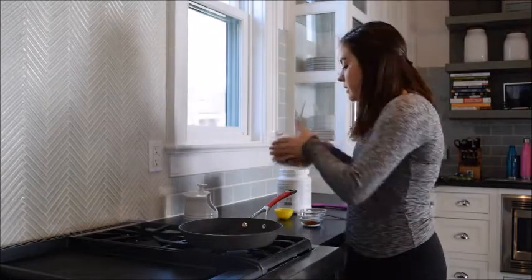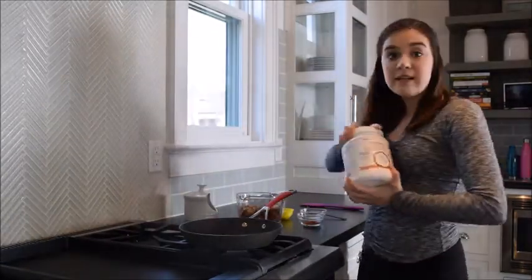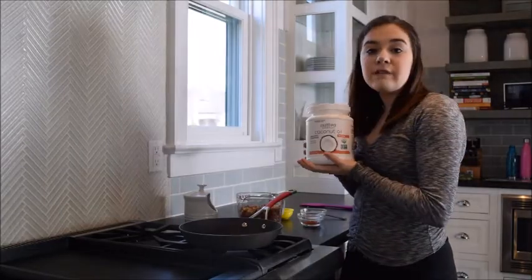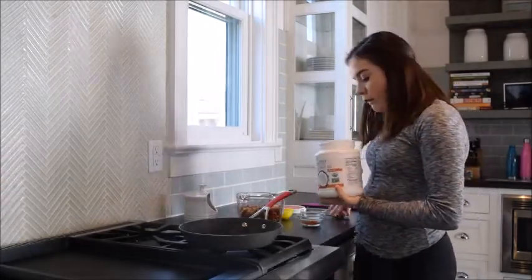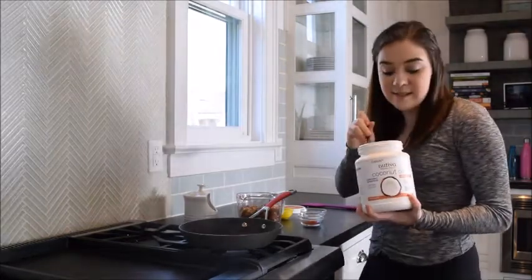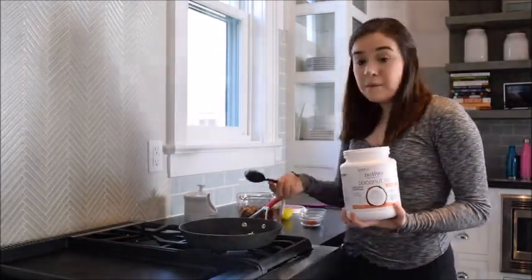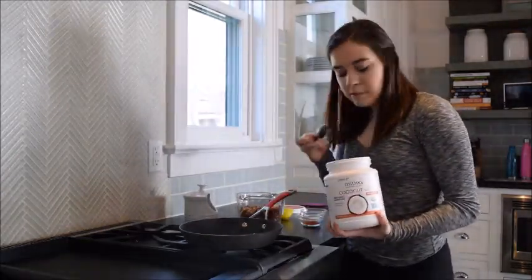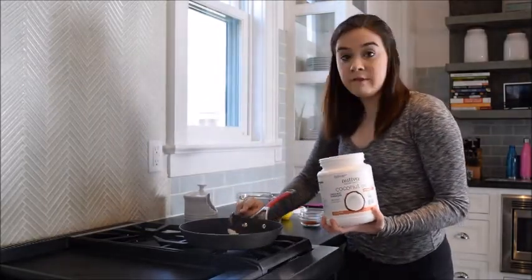I'm going to take my coconut oil, which I used in my previous video. This is just non-flavored, nothing refined coconut oil. You can get it on Amazon really easily. It's a good healthy fat you can use to make sure your stuff doesn't stick and it doesn't taste like anything. It has none of the bad nutritional value of canola oil. I'm putting in about a spoonful, but I might do a little bit more since we have three cups of nuts.